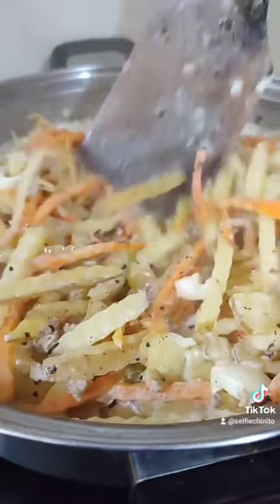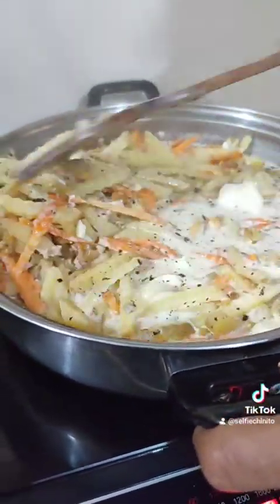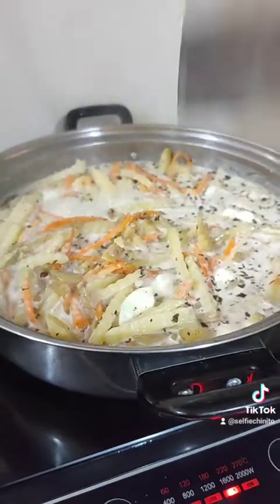It's boiling guys! We have just added our fortified milk with our secret ingredients to make our pasta more palatable and yummy.